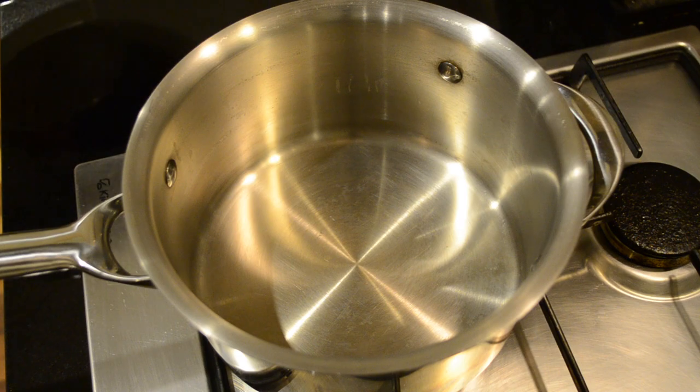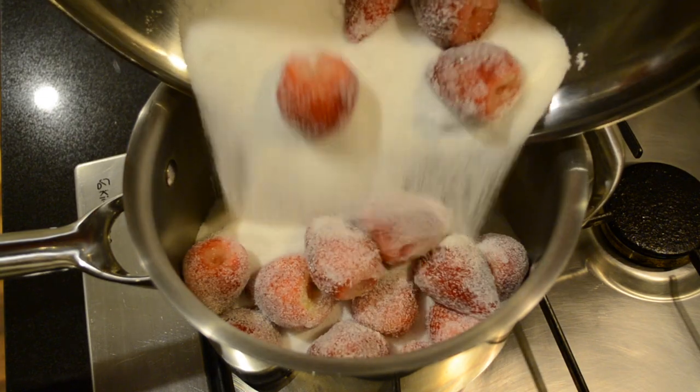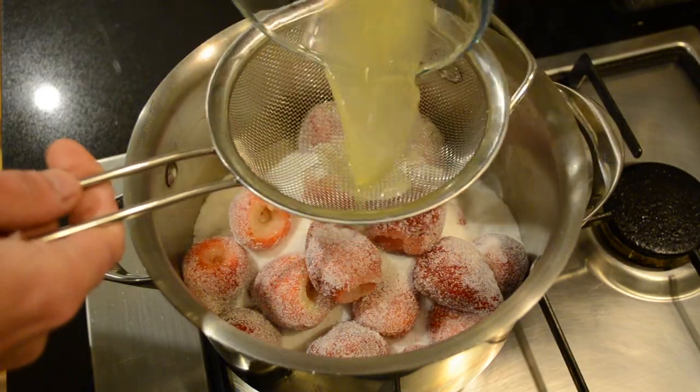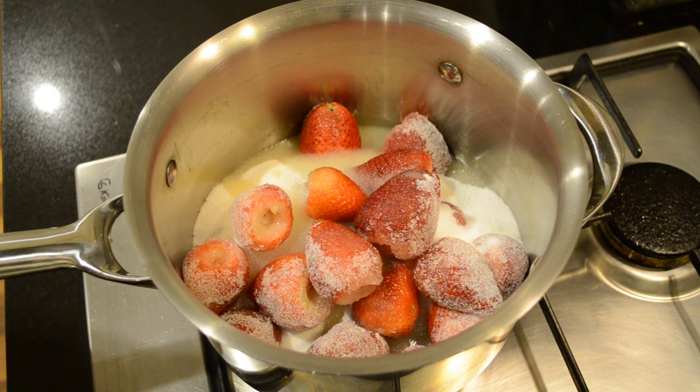Then in a large heavy base saucepan we're going to pour in our strawberries and sugar, and through a sieve we're just going to pour in our lemon juice. What the lemon juice does is it brings the pH level down, helping it set and stabilise.